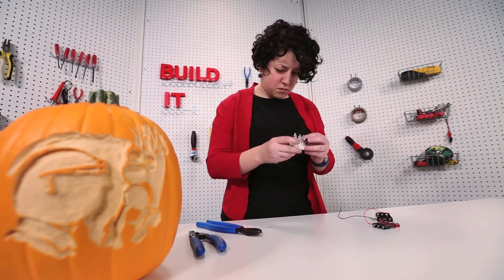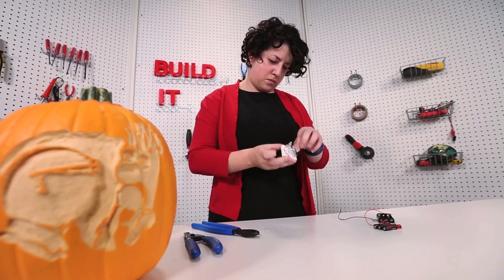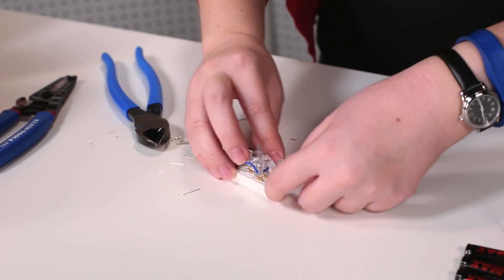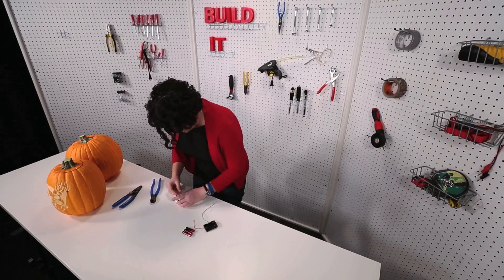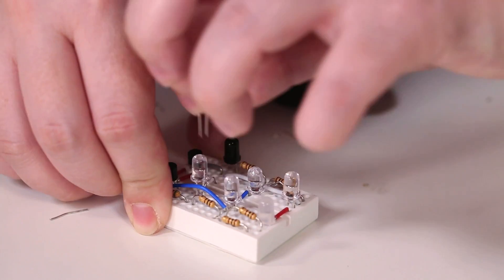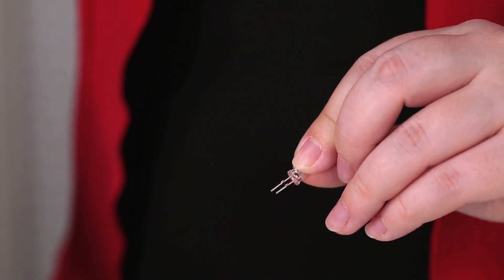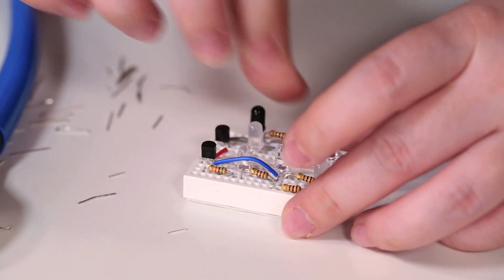I've already put all the electronic components into the mini breadboard. You can do this by looking at the photos on our website. Now I'm going to trim down the wires so everything sits flush. One thing to be aware of is that the 6 LEDs and the infrared phototransistor are polarized, so you need to make sure they're facing the right direction — you can reference the photo on our website. The infrared phototransistor can detect light, so it can turn the circuit on when it gets dark out and off when it gets light again.